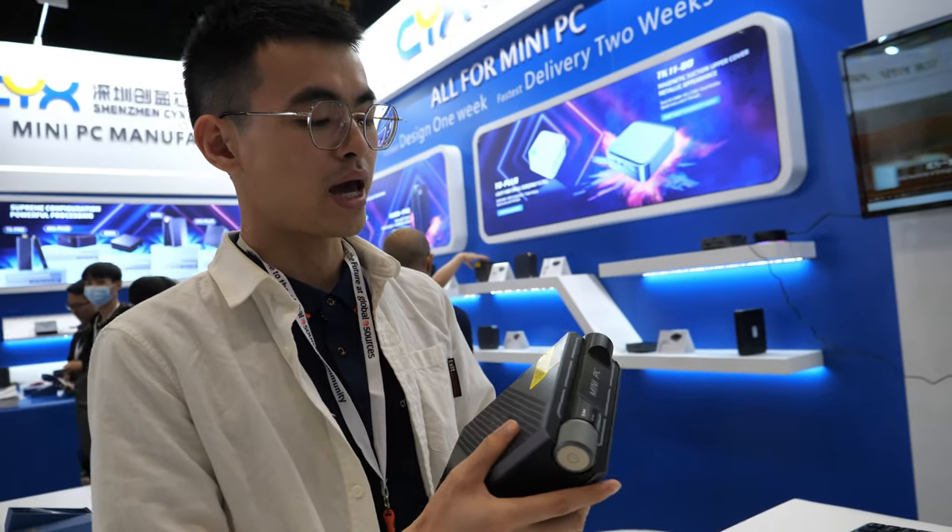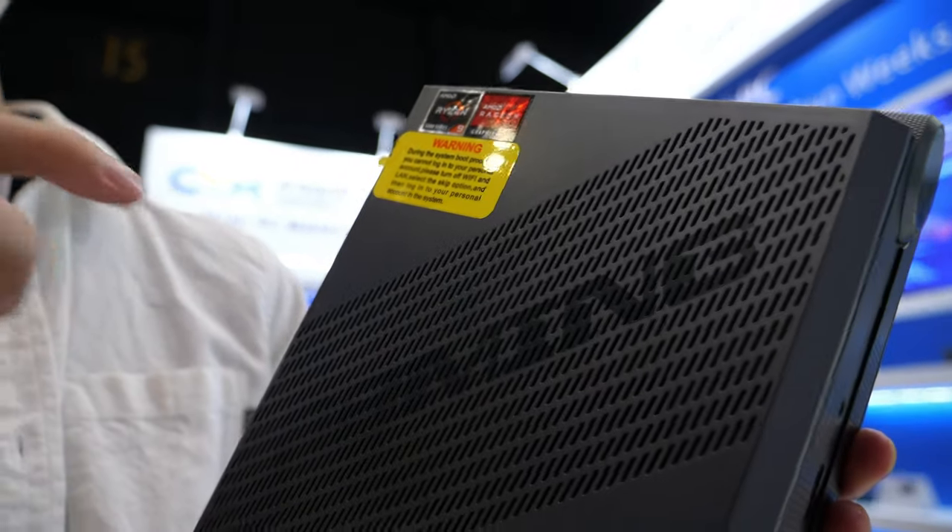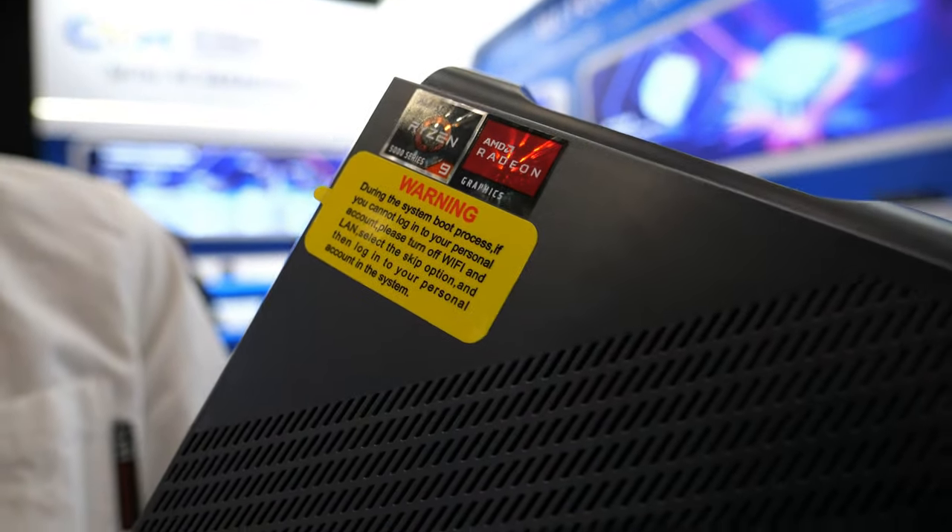And the cooler is good? Yes. As you may notice, there are many vents. You can see there is a fan inside for heat dissipation.